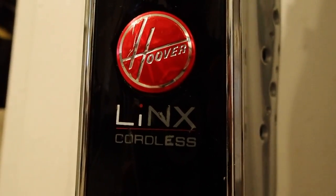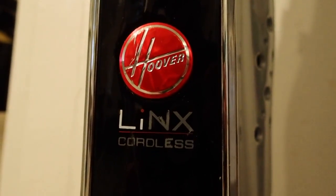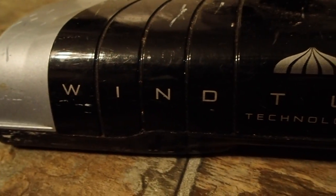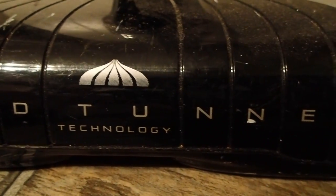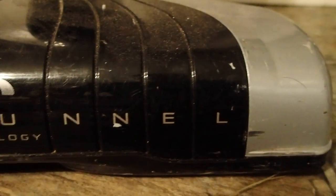Hey guys, everything new under the sun. Well today I've got a little Goodwill thrift store find. This is from Value Village. I've been looking for an 18 volt cordless vacuum for a while. I was looking at the Makita line, but the Makita line doesn't have much that actually has a brush, a beater bar on it. This one does.